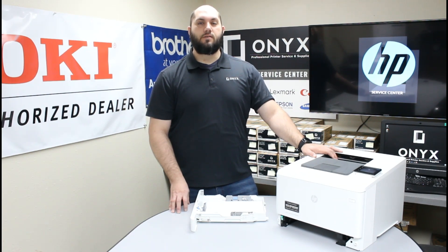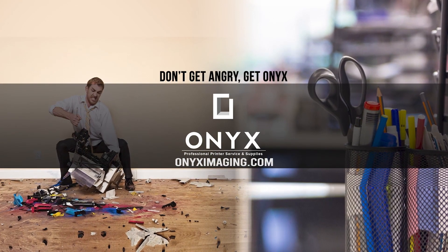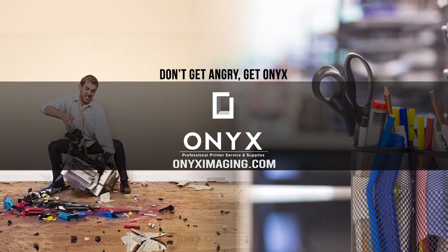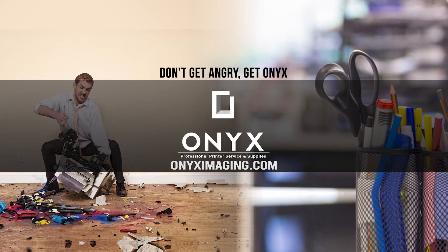If you have any questions or concerns, please feel free to reach out to Onyx — we'd love to help answer those for you. Or if there's any way we can help with any of your printer or office supply needs, please feel free to reach out. We hope you have a great day and get back up and printing. Thank you for watching. If you're interested in how you can receive free labor on all of your service calls, as well as how to qualify for free printer upgrades, contact us today. We are here for all of your printer and office supply needs.